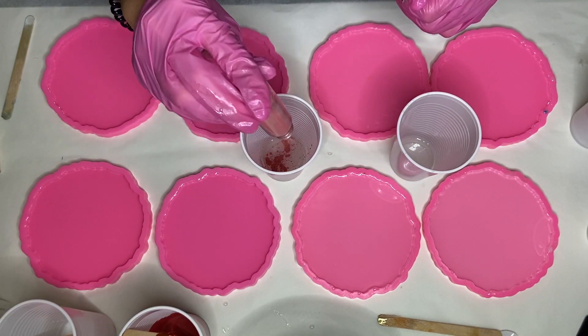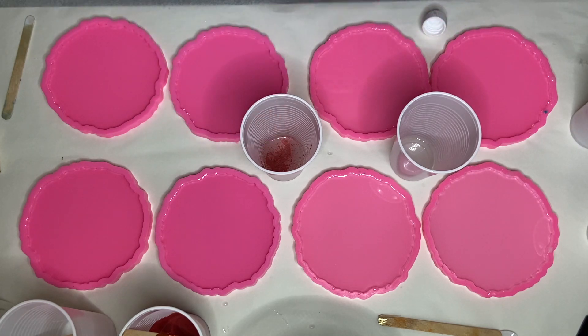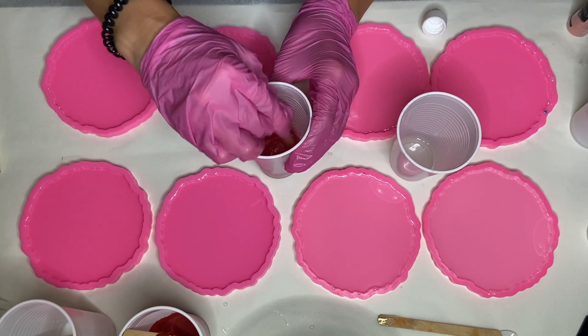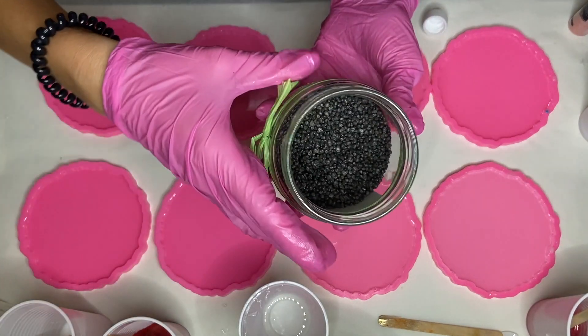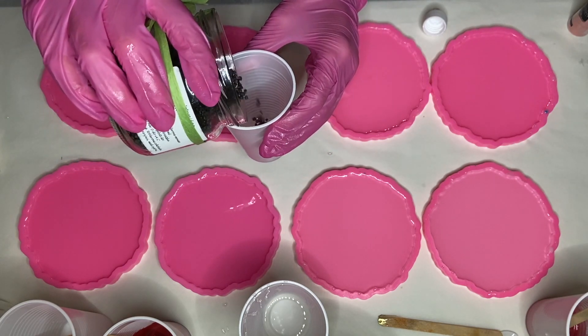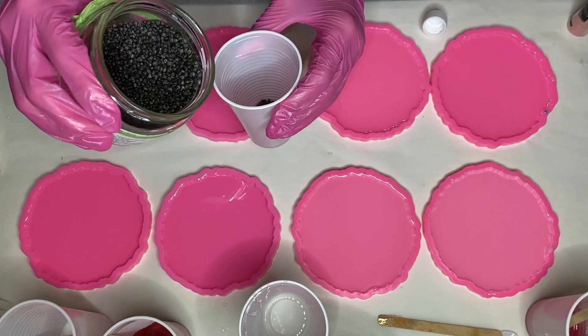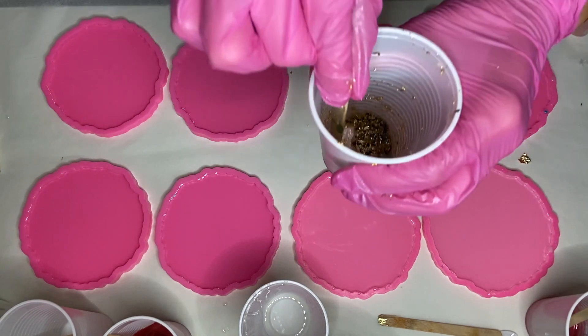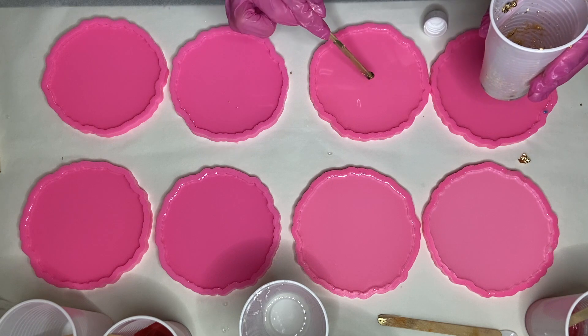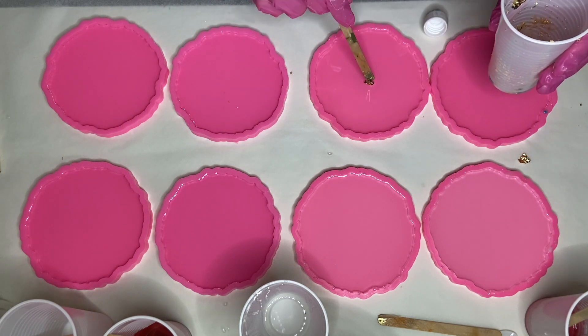After that's all mixed in, I move on to my next pigment — a pink shade of mica powder. For the center, I'm using small black rocks, so I pour some into a small cup with a tiny bit of resin and mix in some gold leaf flakes. Then with a wooden stick I add it into the very center of the molds.